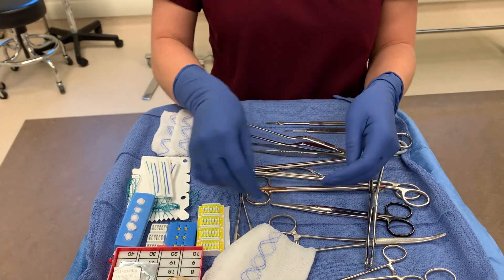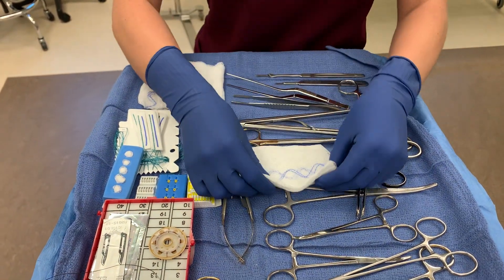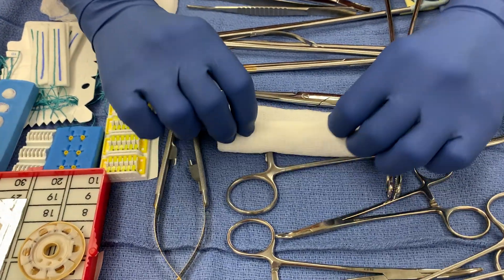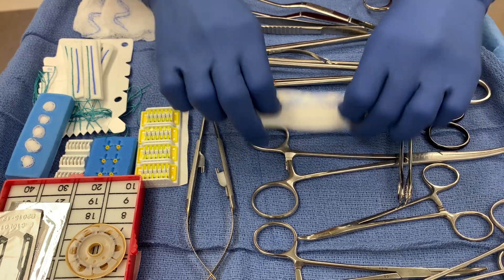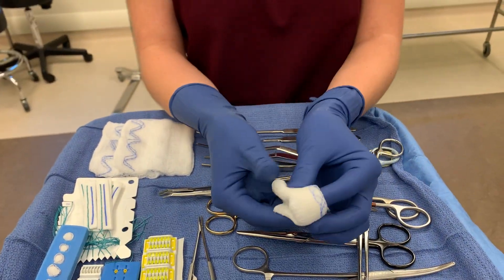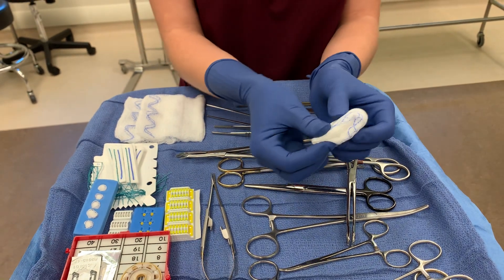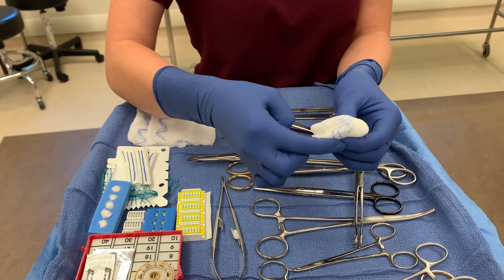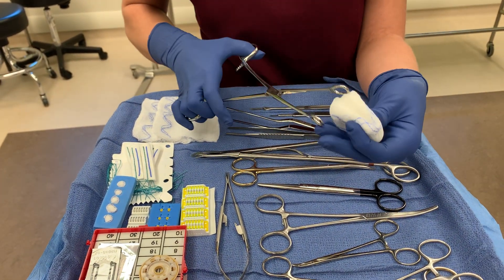The Raytec has that radiolucent marker. What I'm going to do is fold the Raytec into thirds — one, two, three — and then fold it in half, creating this. Notice the way I folded it: I wanted that marker to be on the outside and all the way around. You don't want to fold it so it's only visible on one part.